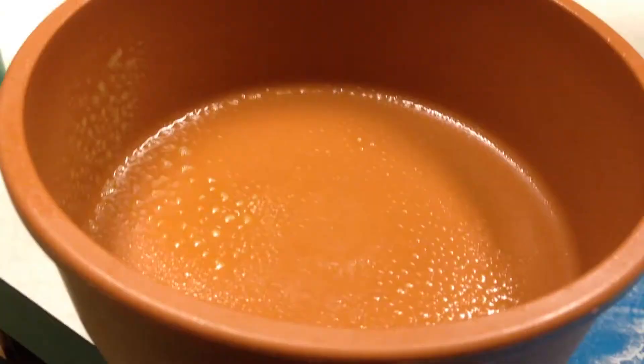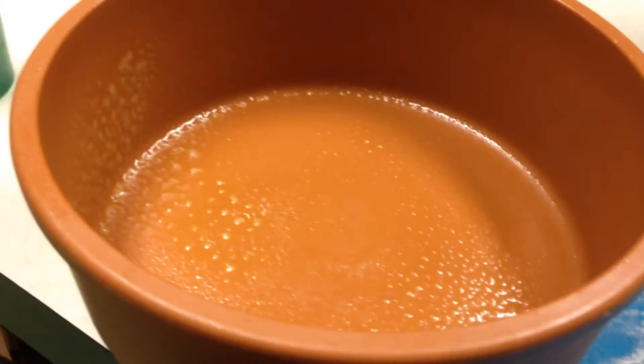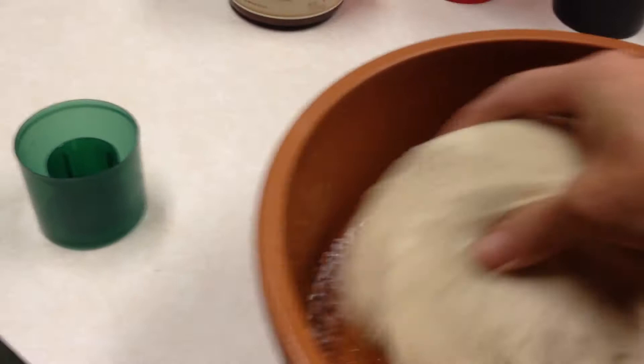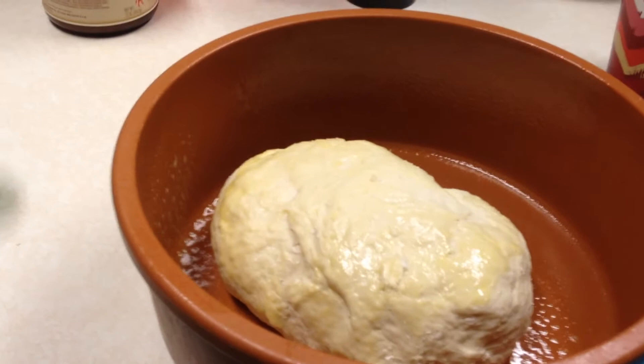I've got my bowl that I'm going to put the dough in to rise, covered in olive oil. Make sure it's nice and coated. Flip it over — that way it won't stick to the wrap. Now we're going to loosely cover it and leave it for an hour, hour and a half.